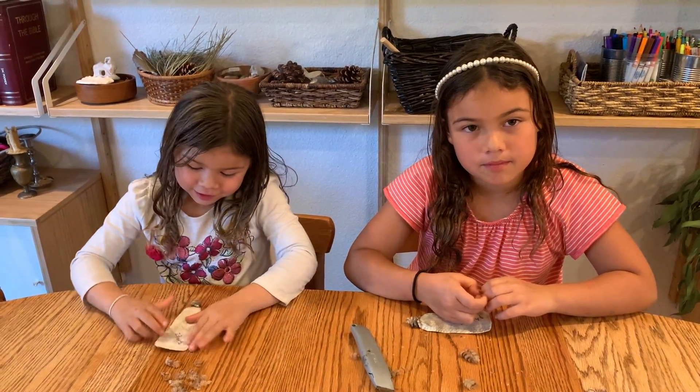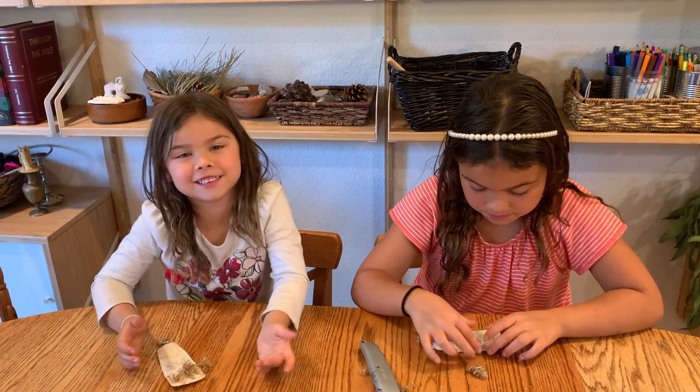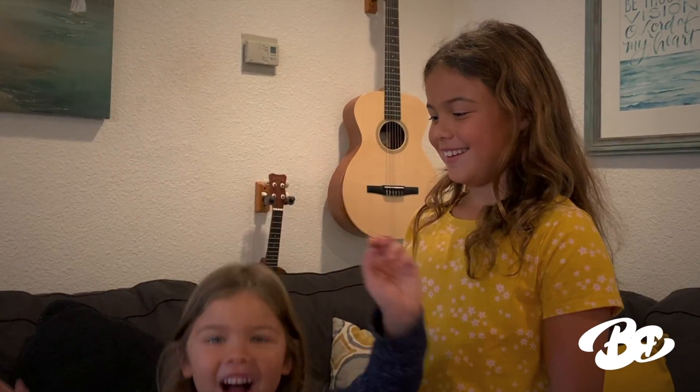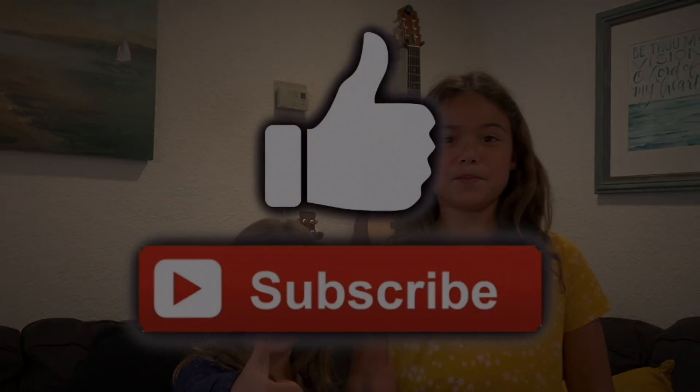Hey guys, if you want us to open something else, let us know! I hope you enjoyed, bye! Hey everyone, I hope you enjoyed this video! If you think others will enjoy this video, please subscribe and give us a thumbs up! Thanks for listening!